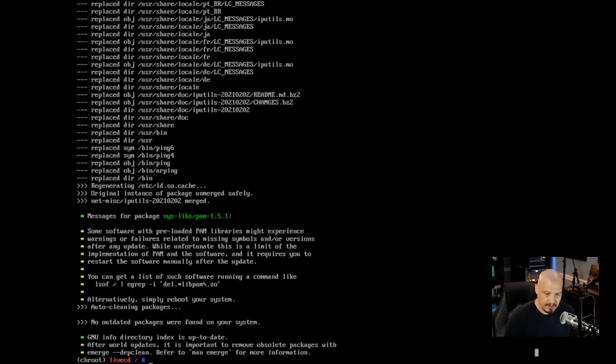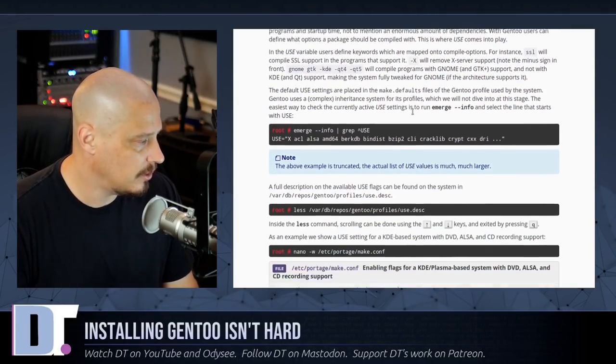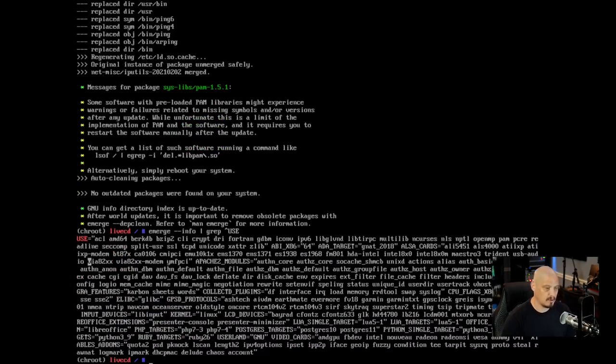Updating the world set finally finished — and I was right that it took a long time: almost an hour. The next thing is configuring the USE variable. To see what USE flags are already in use, run: emerge --info | grep '^USE'. That shows a line starting with USE followed by a whole bunch of flags. If you wanted to edit them you could edit make.conf.